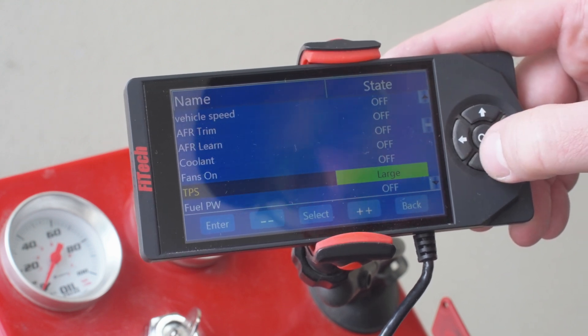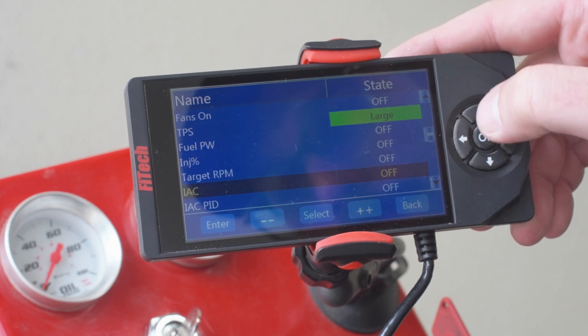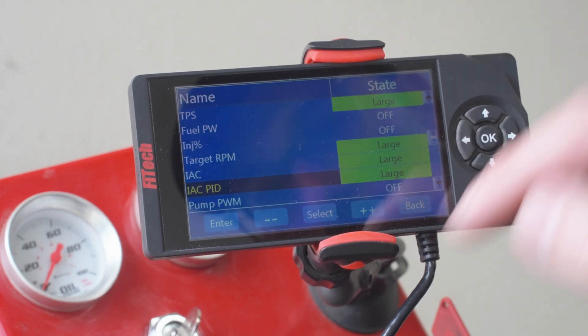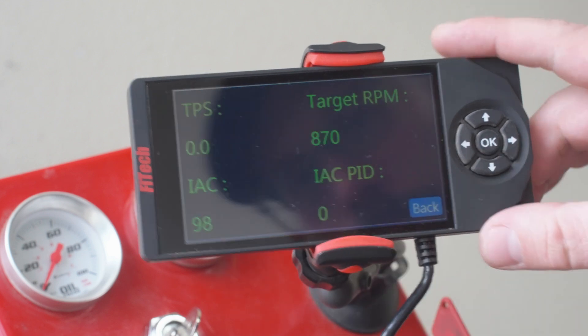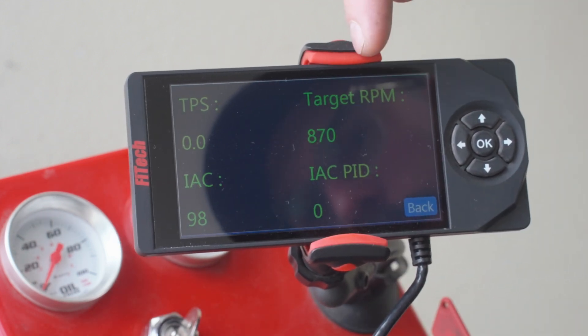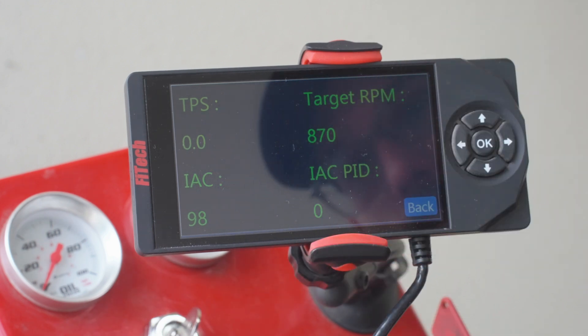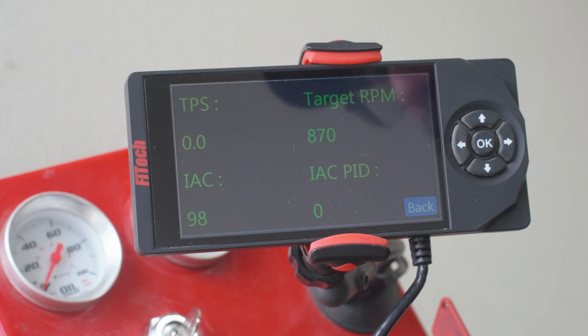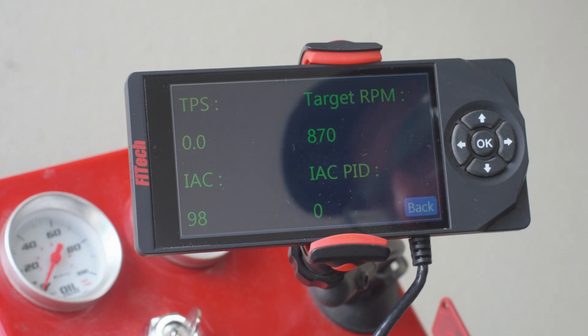I've now jumped over to our large gauge section and I'm going to open a couple of menus just so it's easier to see. The big ones here are the TPS, our target RPM, and the actual IAC position. The IAC position — what we're going for is somewhere between three and ten. We're going to fire it up and use the throttle adjustment screw on the throttle body to get that number down under ten.